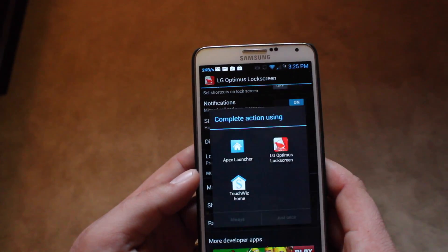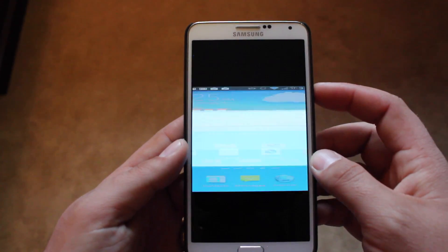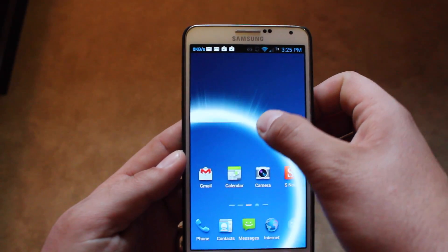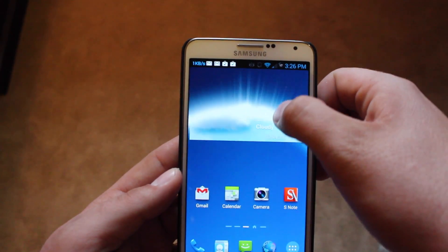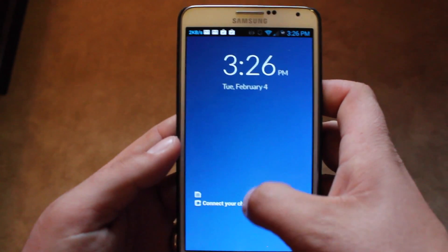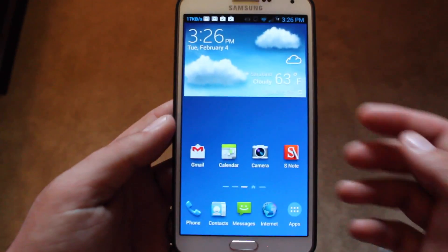Once we've done that, go home and choose the LG Optimus lock screen. Turn off the device, turn it back on, and now you can use the LG lock screen. You guys can see the effect that it makes — it's totally different, it's not like a slide from here to there. It just kind of makes a portal on your phone and then unlocks the device.